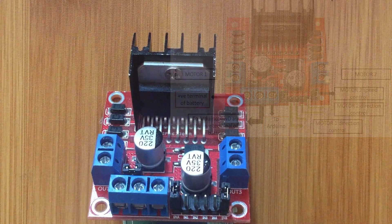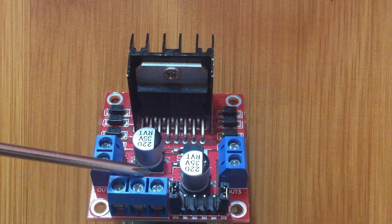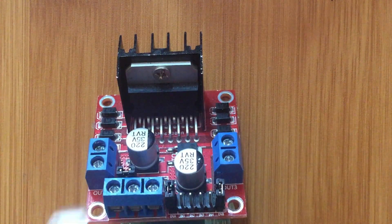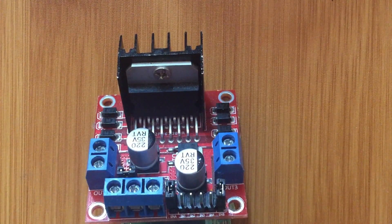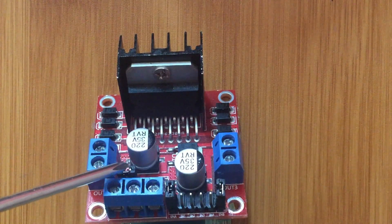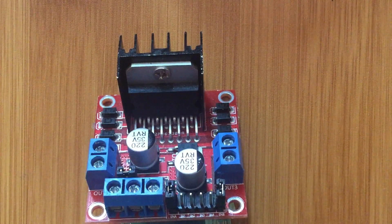Another aspect you have to know: there is a jumper here that controls the voltage going through the motor driver. As I've said, you usually use a voltage of around 7 to 12 volts. If you are using a voltage above 12 volts, you have to remove this jumper to avoid destroying the motor driver.